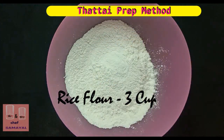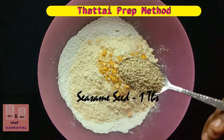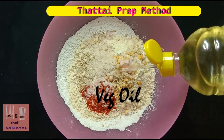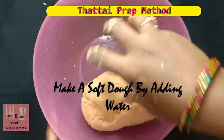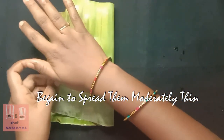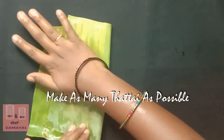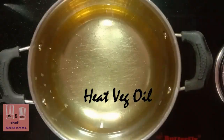Add 3 cups of water in a cup. Add 1 cup of water. Add 1 teaspoon of salt. Now, put it in the pot and cook it.